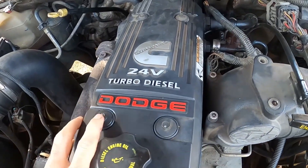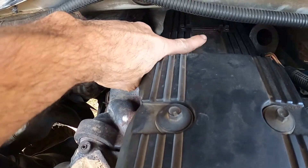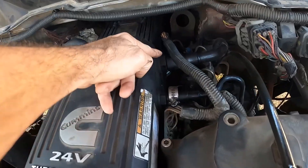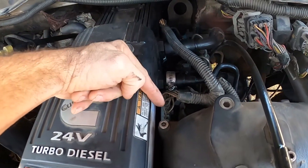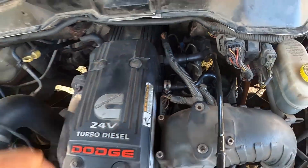Now that the battery is disconnected, we're going to get these six 10mm bolts out. Then disconnect both of the breather hoses and the injector clips.